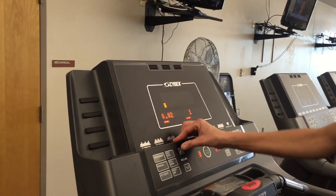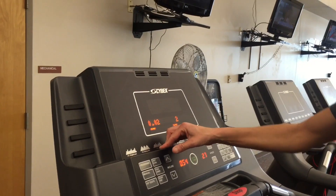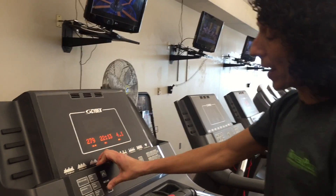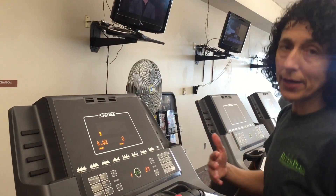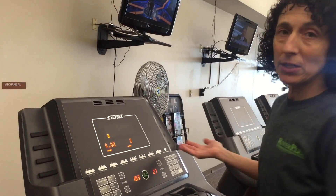To the left is the incline. This is like if you're going uphill, so it's a wonderful way to get that cardio and also get strength in the legs as well.